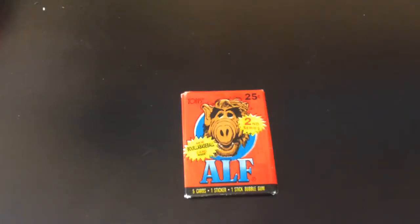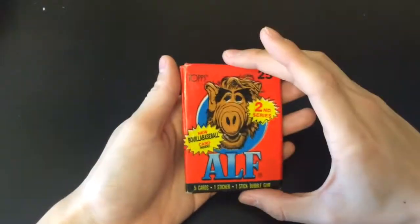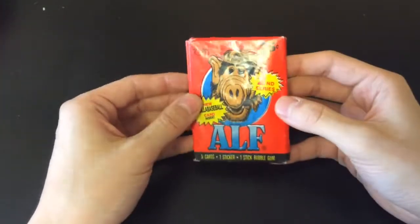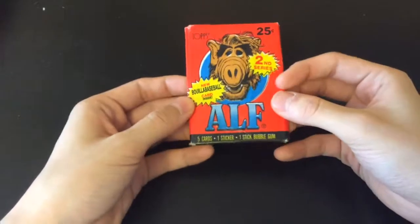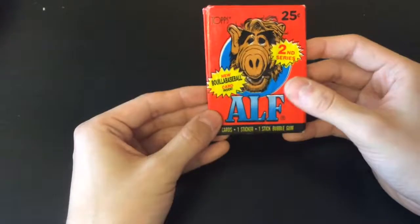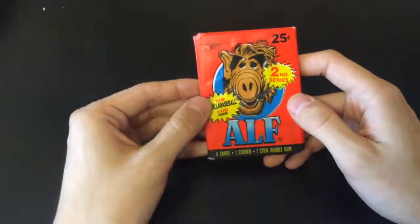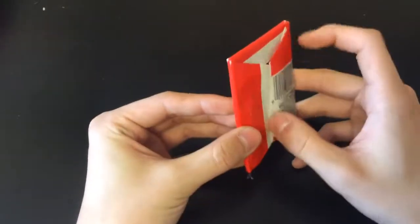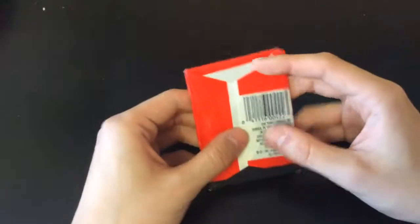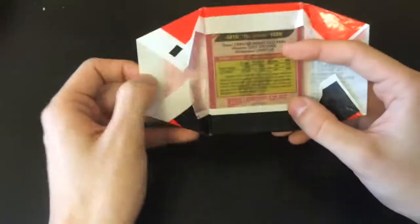Today we're unpacking a wax pack from the second series of the ALF line of trading cards. These are made by Topps and were from around 1987. We have five cards, one sticker, and one stick of bubble gum. This pack was already opened when I bought it, so the gum fell out or something, but it's from 1987 so no one's going to eat it.